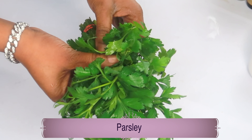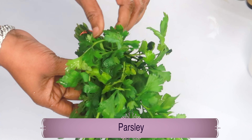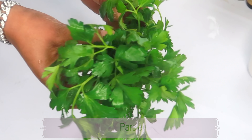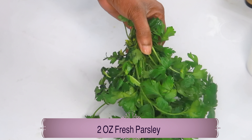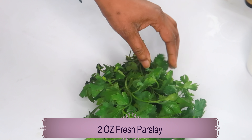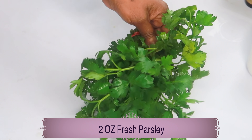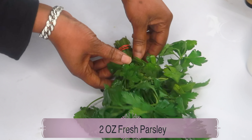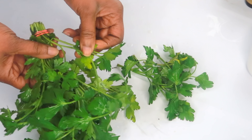Parsley contains vitamin K and vitamin C. It is good for getting rid of dark under-eye circles, puffy eyes, and eye bags. Parsley is also a good source of calcium, iron, and magnesium — it contains electrolytes, and the way electrolytes work on the skin is that they help to hold moisture in the skin. We're going to be preparing the parsley and using about a few sprigs.